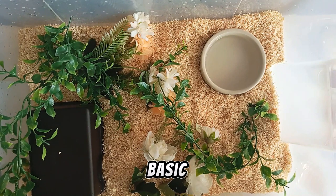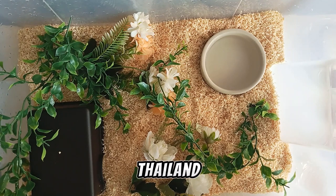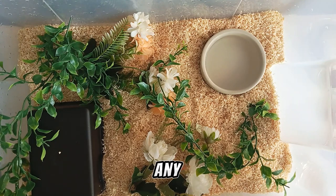Here you can see the basic setup for your snake. Don't forget, if you live in a cold country or if you use air conditioning, you need to think about how to warm up your snake. As I live in Thailand and I don't really use air conditioning, I don't need any heat mats or lamps.